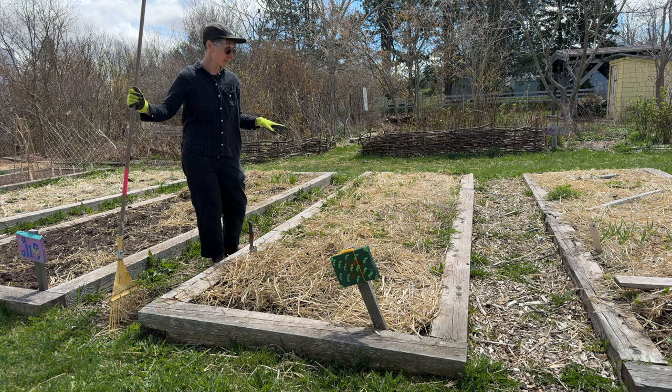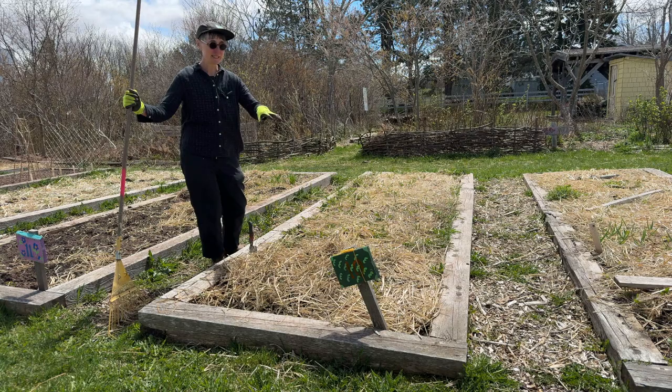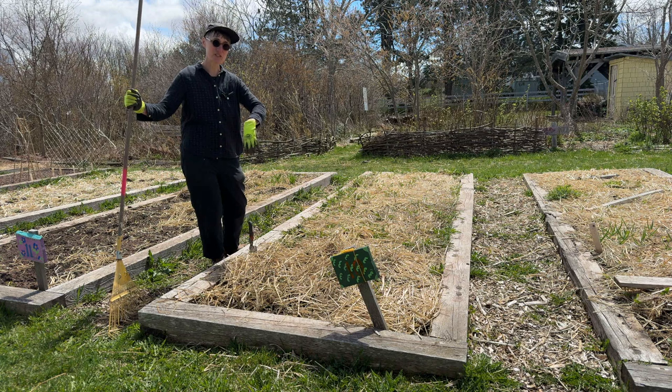So the plots are all covered in straw. We did that in the fall just as a way of basically tucking in the garden, giving it a little bit of protection over the winter so the soil doesn't wash away in any rain or snow.